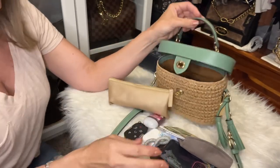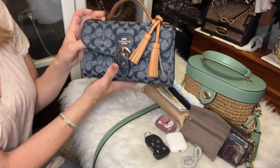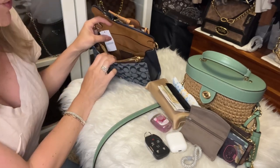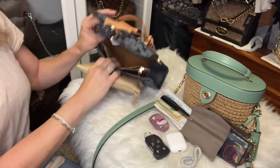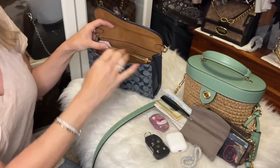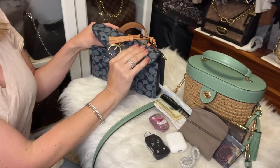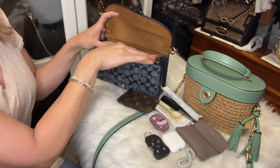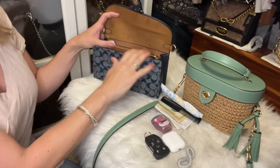Believe it or not, all of this also fits in this little Cleo top handle. I took the straps off the Cleo because I like to accessorize it with two straps and didn't want them in the way while loading. I found it's best to put the bulkiest item in the back pocket first. I also found that putting two card holders both vertical makes it harder to snap closed, so I do two vertical and then lay the others horizontal — that really allows it to close easier.